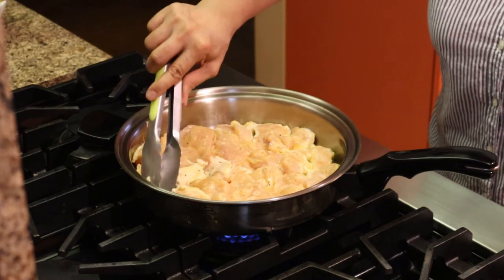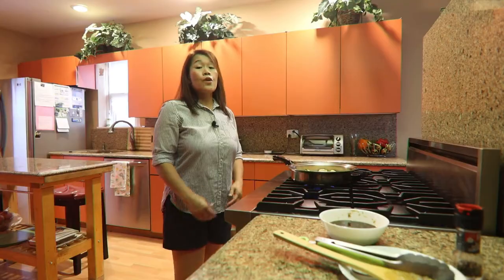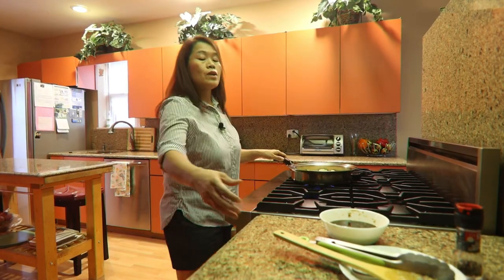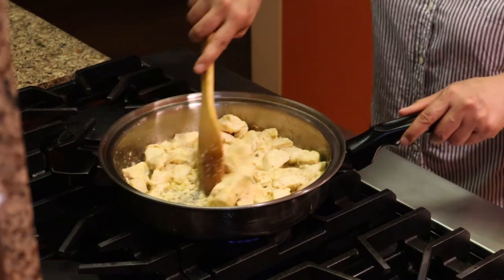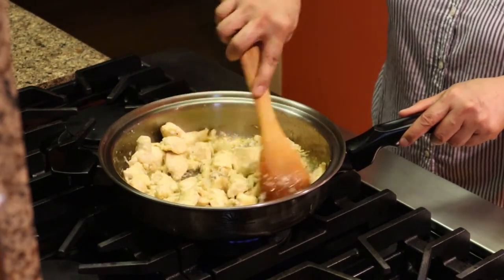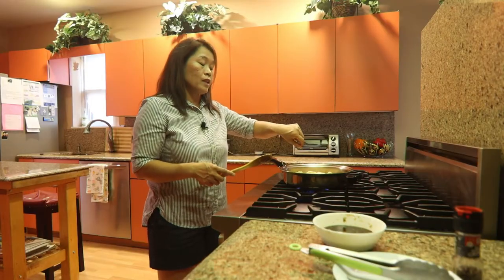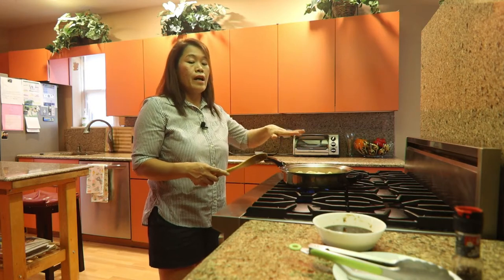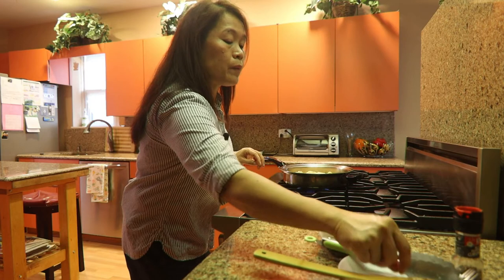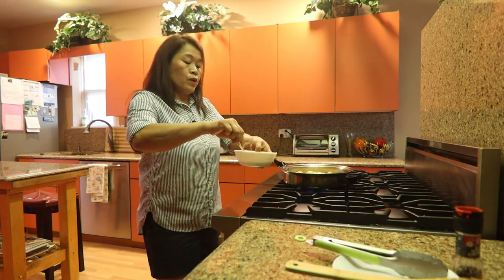It must be at least golden brown. Now that the chicken is fully cooked and golden brown, we'll stir a little bit. Then get our sauce ready — we're going to add it to the fried breast chicken. But we have to give it a whisk first because it has cornstarch.